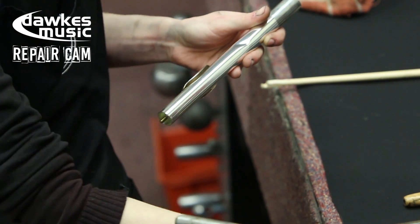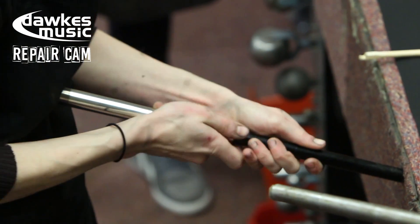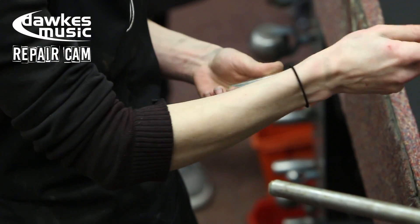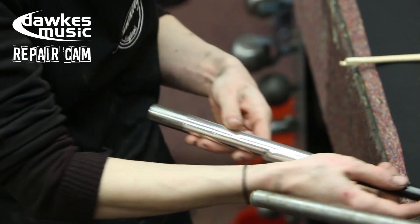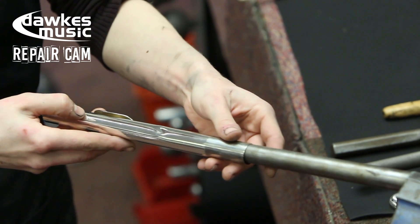So Abbey, just talk us through a little bit what's going on here. Yeah, okay — well, firstly this is removing the head crown assembly, which is the cork that sits inside the head joint for tuning. To access the tube fully from the inside you just have to get that out so that you've got a clear tube.